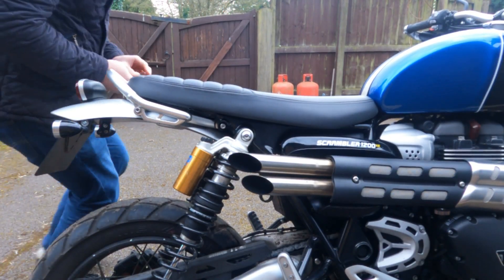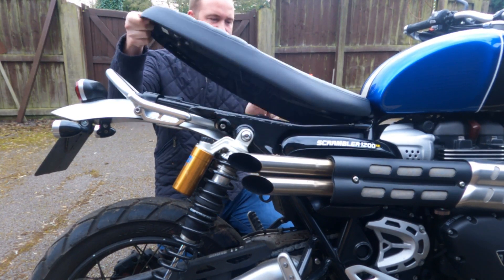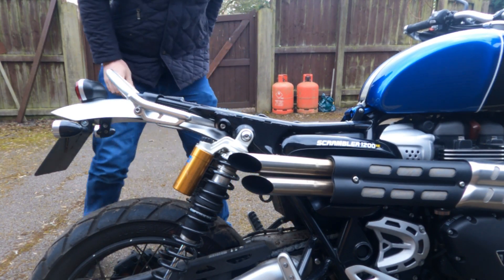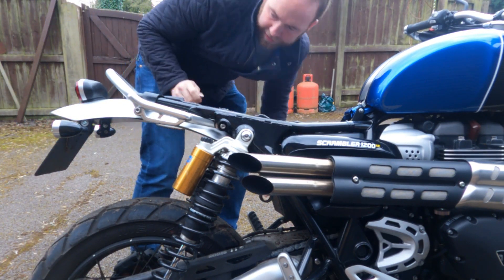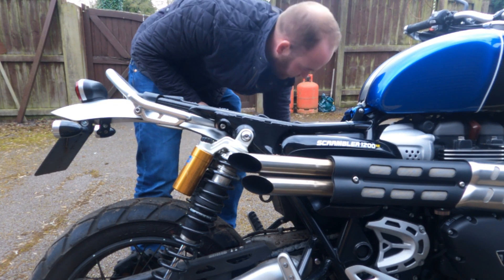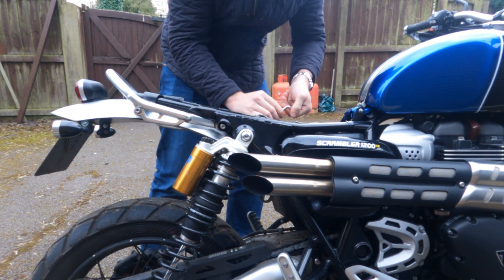First things first, we're going to remove the seat like so, and then we need to remove the cover underneath the seat. You've got three allen bolts, five mil, two at the front and one at the back.